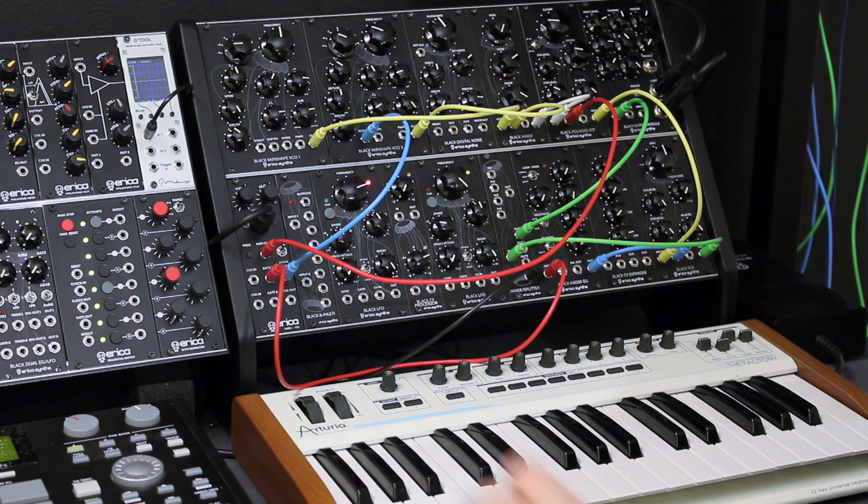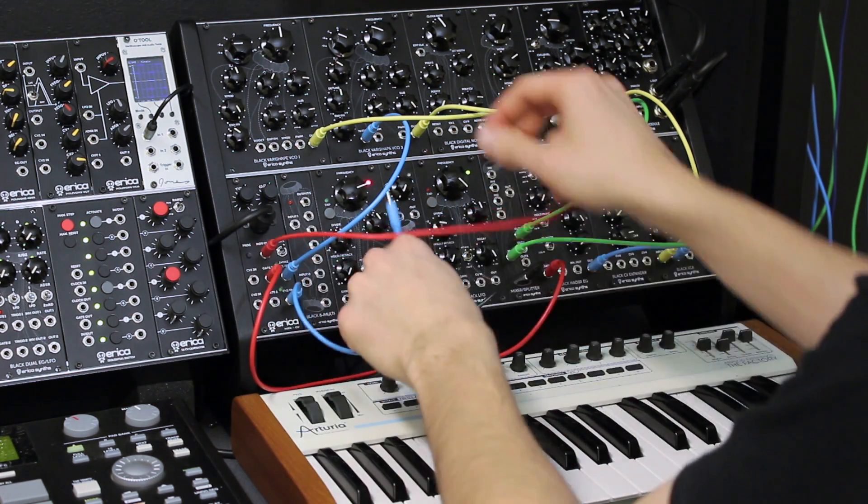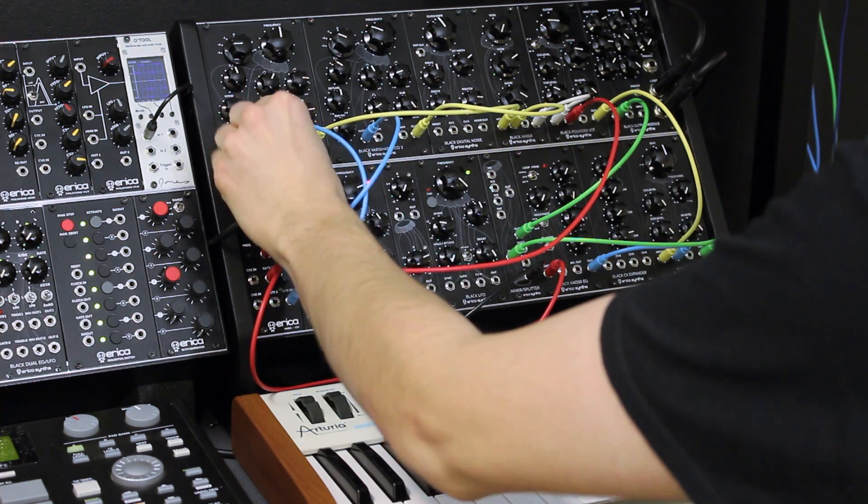In one-wise mode, the second CV out copies the first CV out signal, so you can patch it to a second VCO and save some space in your splitter module.